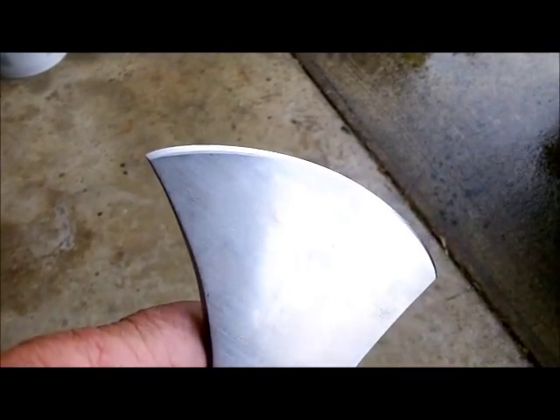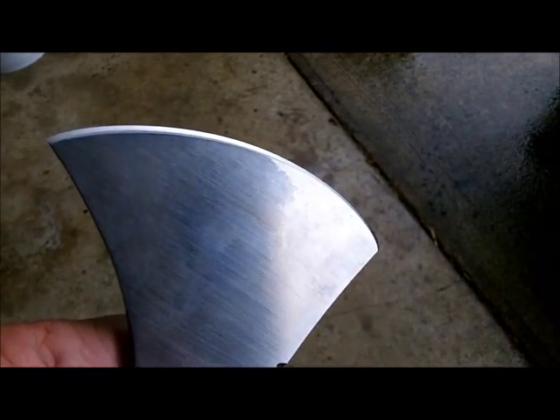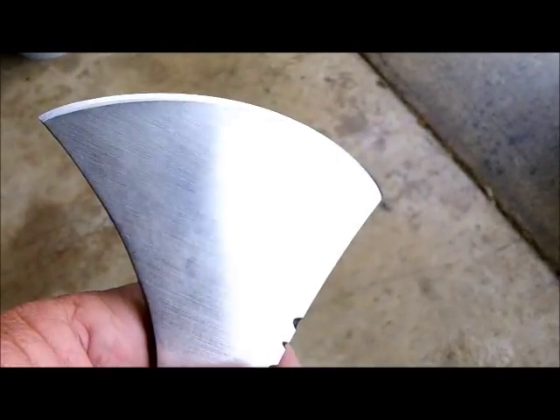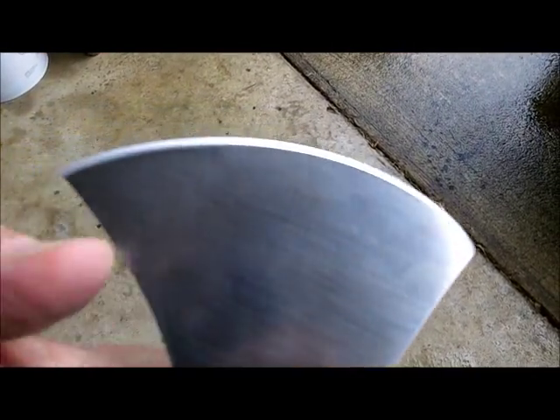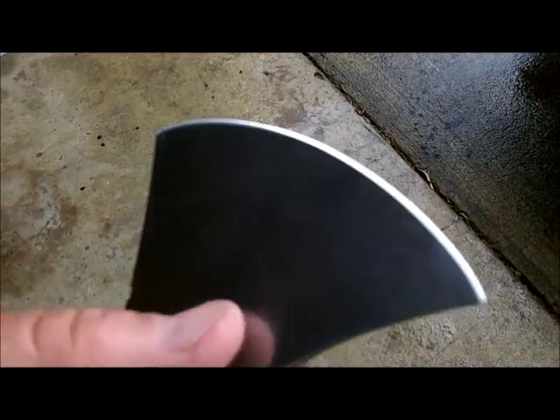I use 3M Trizact belts. We've gone through the A65s, gone through A30s, gone through A16s. Now I'm getting ready to start on A6, which is like 2,500 grit. I got the edge in good shape. I was going to bring it up more and profile it back up a little bit more, but it works out good where it is. I didn't think it would, but it's doing a pretty good job right there.